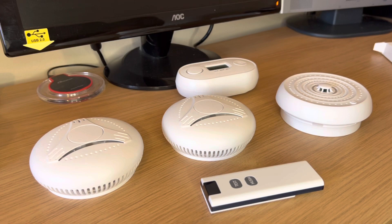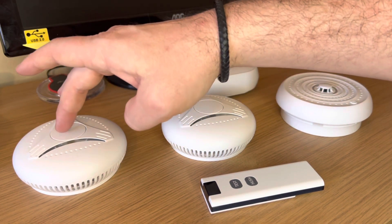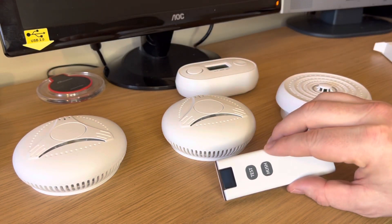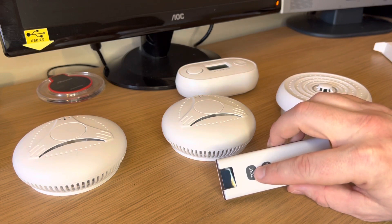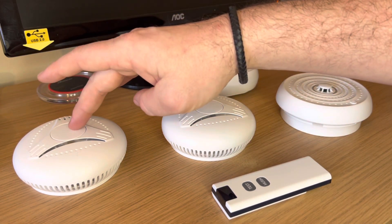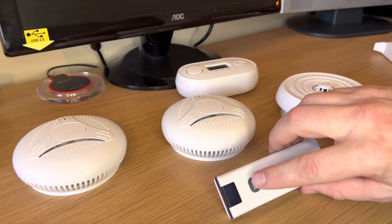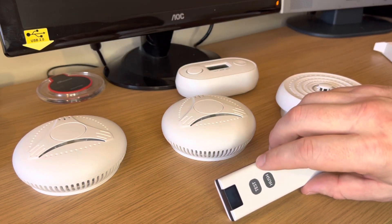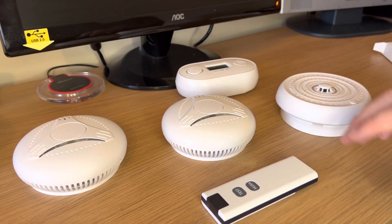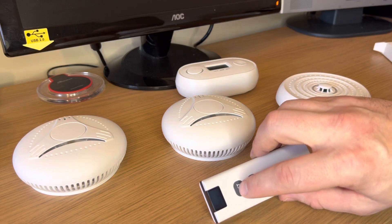If during testing one of the devices doesn't sound, put that device to one side. Press and hold it for four flashes to clear it. Go back to your master device and press and hold the test button for three flashes to put it in setup mode. Go back to the device and press and hold for two flashes. Then go back to the master, press it once, and that will link the device which wasn't already paired. Once all the devices have been added, press the test button on your remote control — they should all flash and sound together.